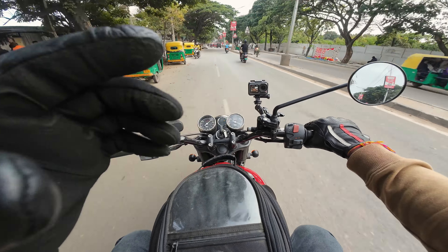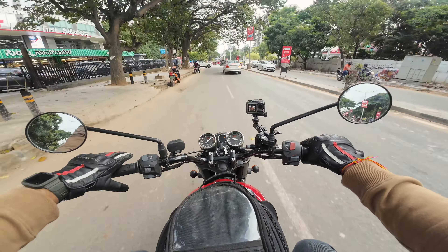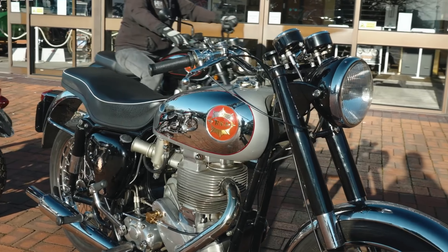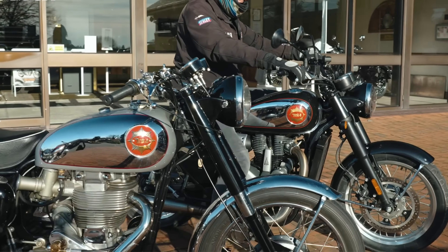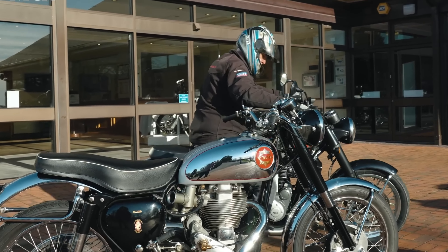So guys, this is the all new Gold Star 650. This is the original Gold Star which was in the 1960s DBD or DB model, but yes, it's an all new model developed by Mahindra and Classic Legends.